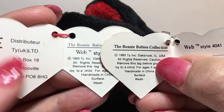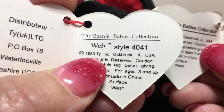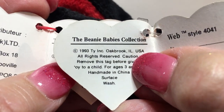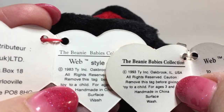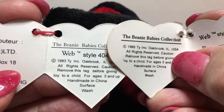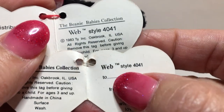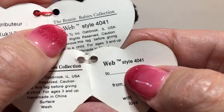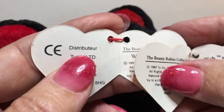Right off the bat, what I notice on the counterfeit is it says a 1983 copyright date. On the authentic, the copyright date is 1993. You can see that the spacing and punctuation is very different, as well as the font used for the word Web, the TM, and the style number.